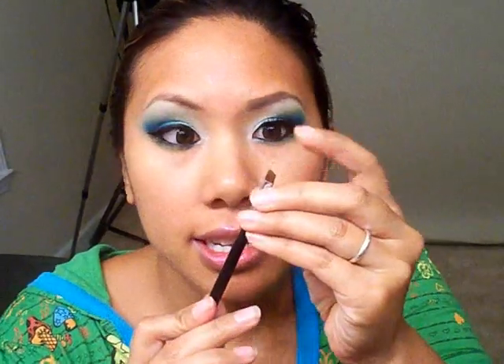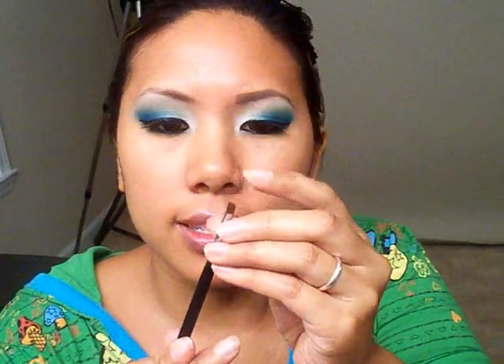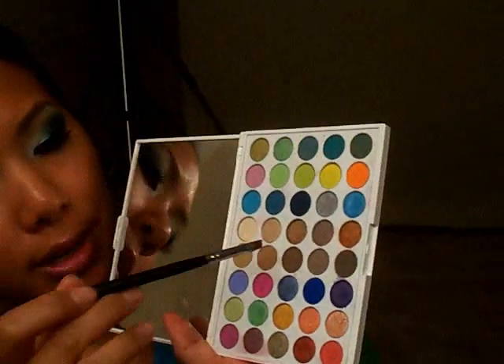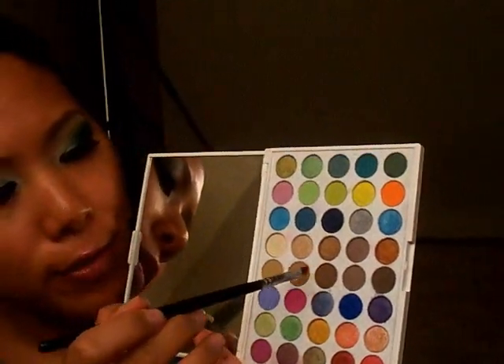Okay, so I have my lashes on. And while that's drying, I'm going to go ahead and fill this brow in really quick. I'm using my SS266 brush, which is like an angle brush. The good thing about this brush is it's really small and fine, but it's stiff — which gives me a lot of control with my brows. And I'm going to use my Yabby palette again and get some of these brown colors to fill them in really quick.